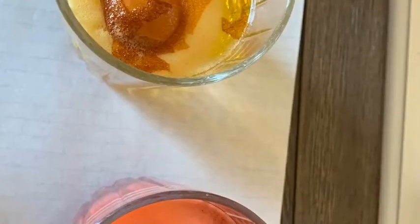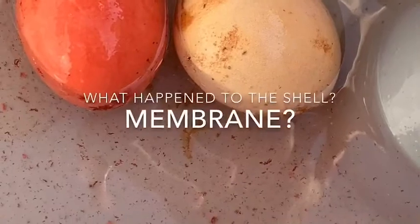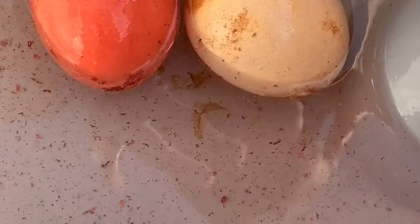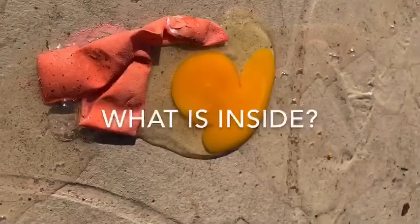Make additional observations. What happens after 12 hours? Wait 24 hours. What does it look like?